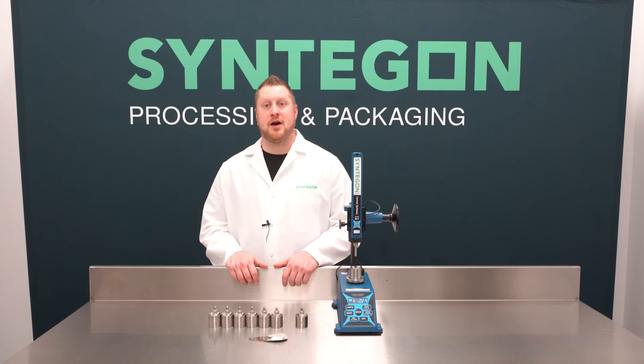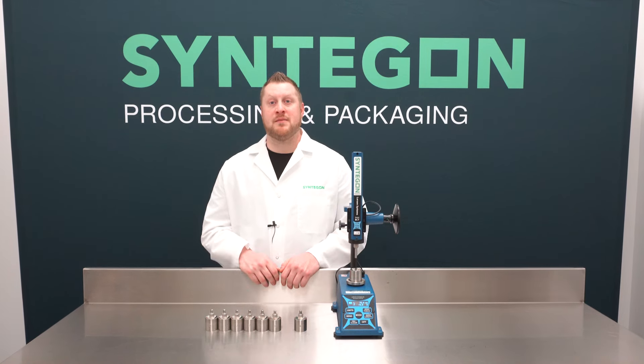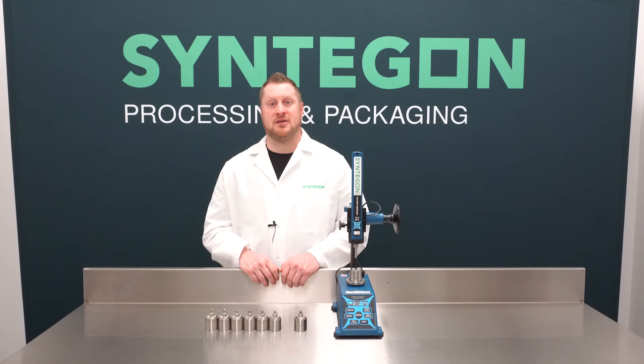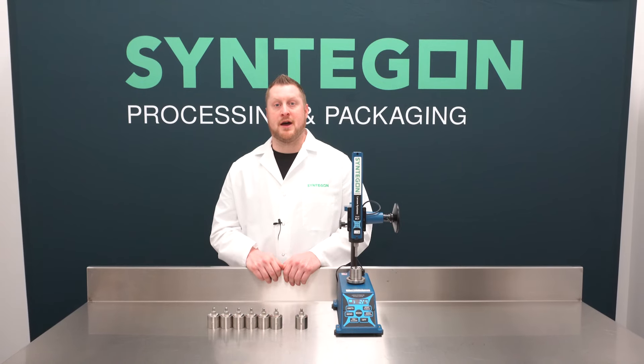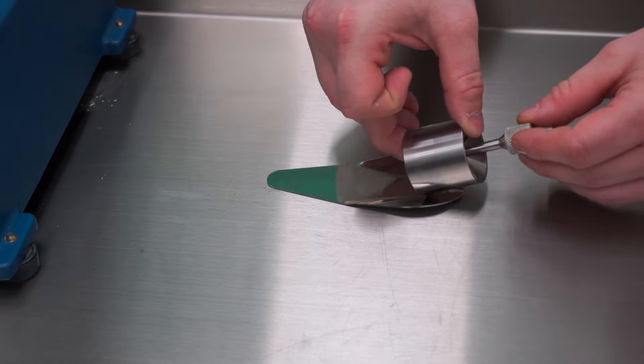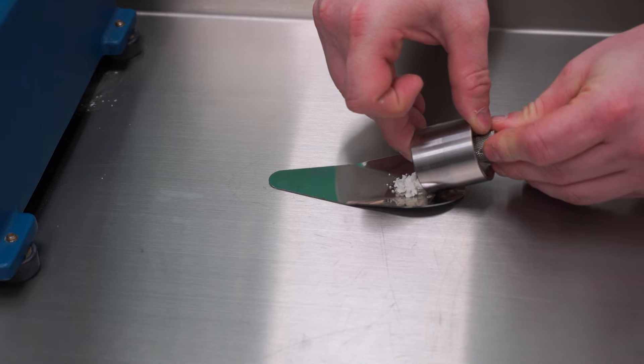Once this has been done, you can now begin your slug test. We recommend performing three slug tests on your product. During these slug tests, you should compress your product to 30, 40, and 50 newtons of force while recording the slug height at each increment on the included slug table sheet. At each increment, we recommend pushing the slug out of the die and testing for slug formation, as this will determine at what force we take our average to determine our disc height. If your product has not formed a slug at 50 newtons of force, we recommend performing additional tests at higher compression rates up to 120 newtons of force.